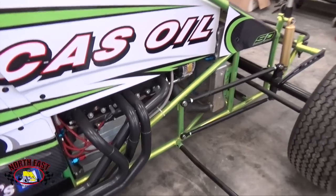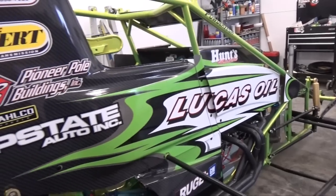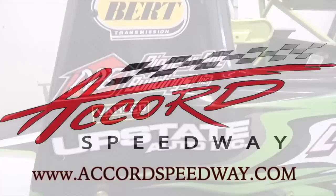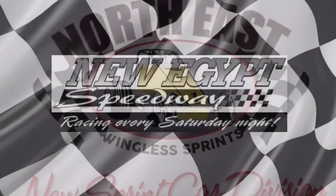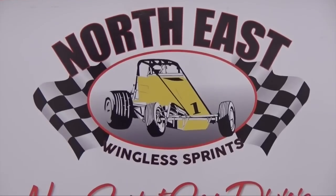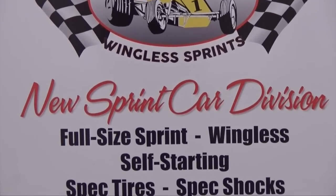Accord Speedway and New Egypt Speedway are in full cooperation to create universal rules and payouts for this new division. A complete set of rules can be found on the Accord Speedway website. Additional information and questions may be directed to the Accord Speedway or New Egypt Speedway by phone or email. On behalf of the Northeast Wingless Sprints, Accord Speedway, and New Egypt Speedway, we thank you for watching and look forward to seeing you at the races in 2015.